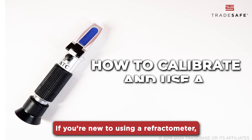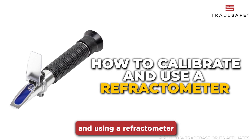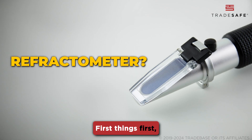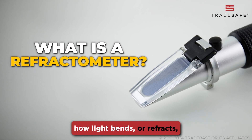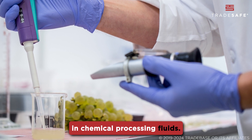If you're new to using a refractometer, you're in the right place. This video will guide you through the process of calibrating and using a refractometer to guarantee precise and consistent readings every time. First things first, let's talk about what a refractometer is. This nifty device measures how light bends, or refracts, when it passes through a solution. By looking at how much the light bends, we can figure out the concentration of the solution, such as the glycol content in industrial coolants or the concentration of solutes in chemical processing fluids.